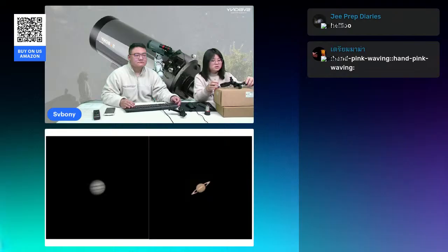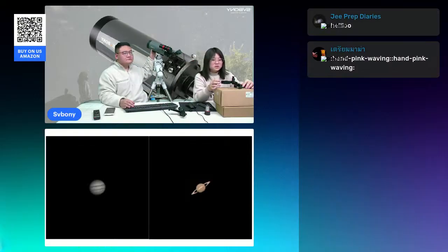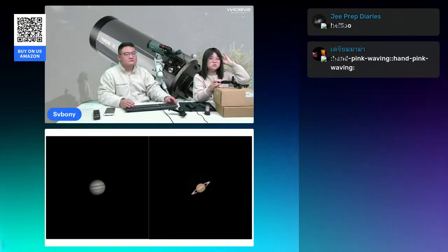That's all for today's live stream. We provided a detailed introduction to the various features of the MP105. It combines premium optics, portability, and versatility, all at an accessible price — just $2,079. Head to our Amazon store for exclusive deals, where our staff will provide you with more information and assistance.